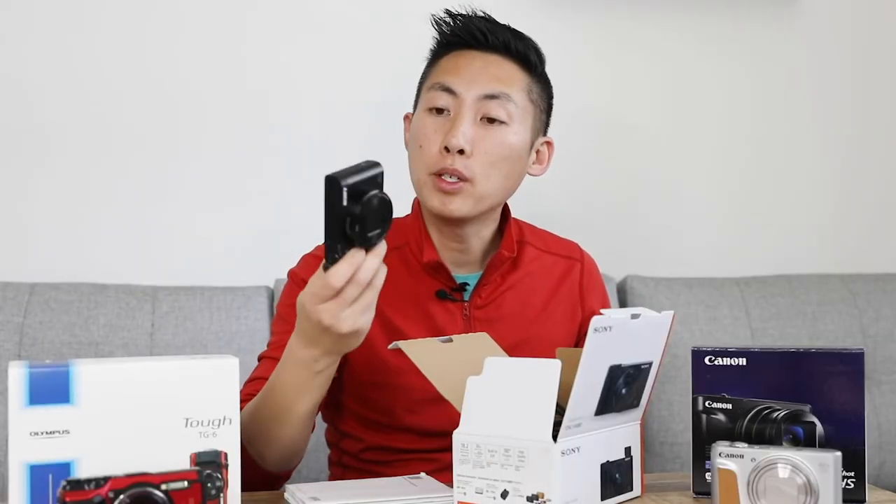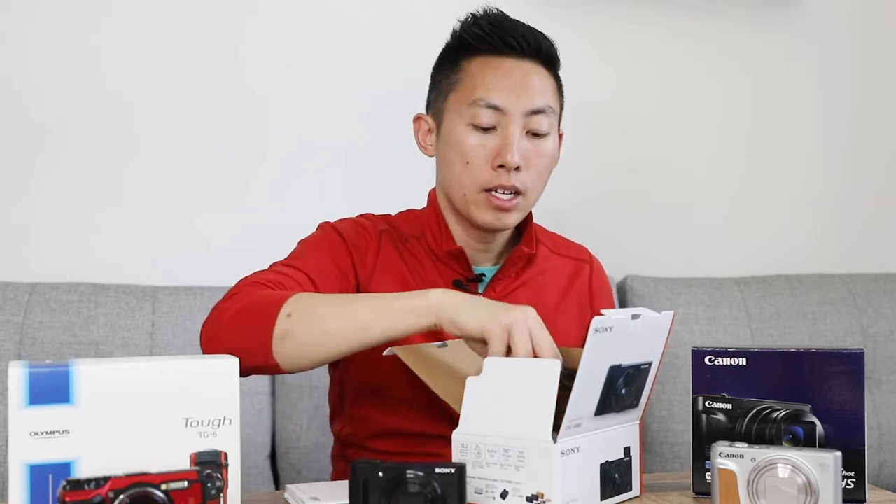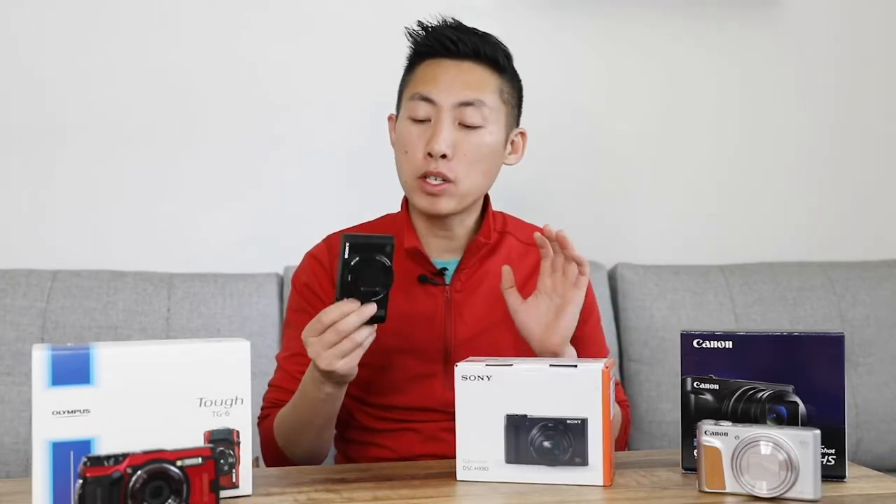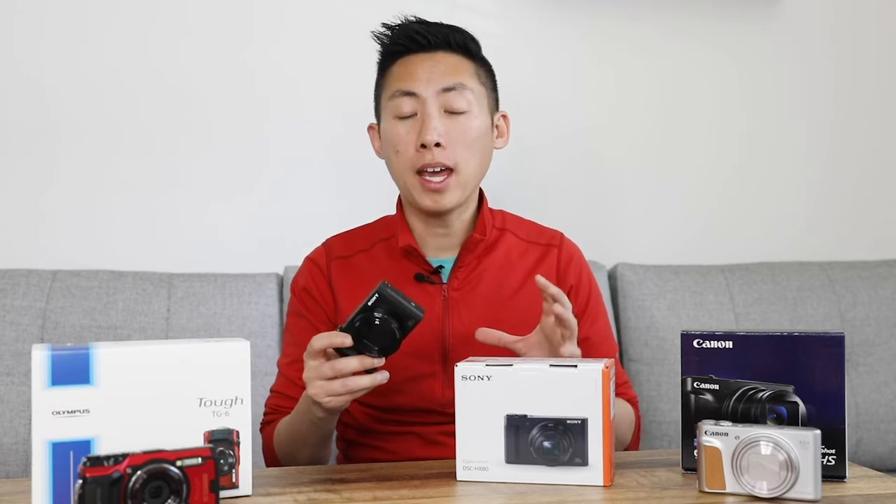Starting off with the Sony, inside the box you get the camera, the battery which I've already charged and put inside, the charger itself, a lanyard, and of course all the instructions. Some quick specs: it shoots at 1080 at 60 frames per second, so good enough for YouTube, and it gives you that slow motion which is about half the speed.